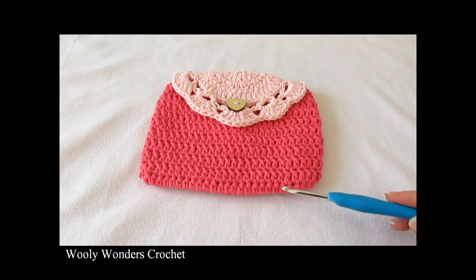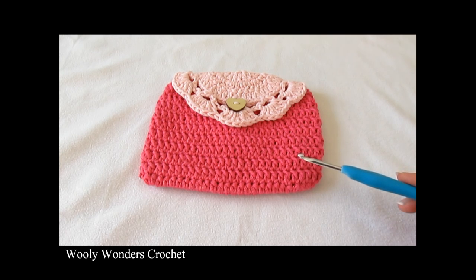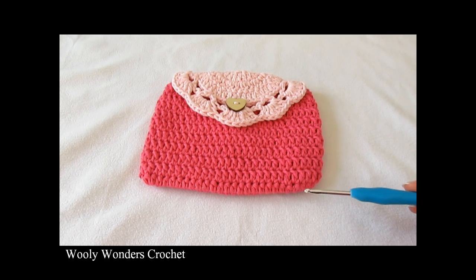Hi everyone, so in this video I'm going to show you how to crochet this pretty purse. For my purse I used a 4mm crochet hook and worsted weight yarn, but if you wanted a slightly bigger purse then you could use a 5mm hook and worsted weight yarn.